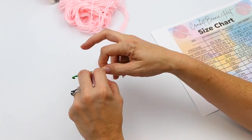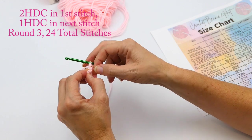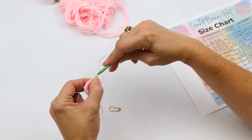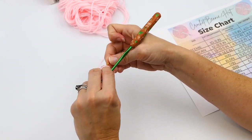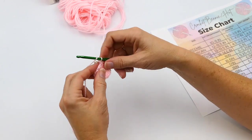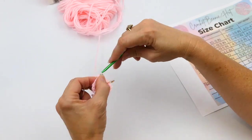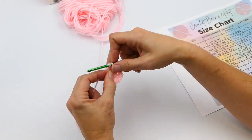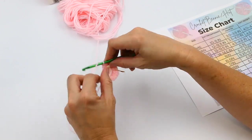I remove the stitch marker. In the next stitch I'm going to do two half double crochets, and then one half double crochet in the stitch after that — just repeat that pattern. I mark that first stitch, make one more half double crochet in the same stitch, and then one in the next stitch. I repeat that pattern all the way till the end of this row, so two in one stitch, one in the next, all the way around. That way it'll stay round, flat, and even.